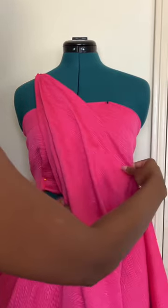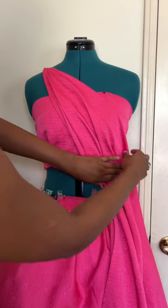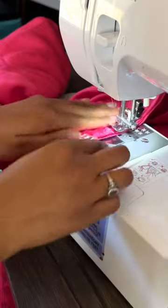I created an angled piece to attach to the top and draped the bottom across one side for some dimension. I added interfacing to keep the pointed piece in place, then headed to the sewing machine to sew it all together.